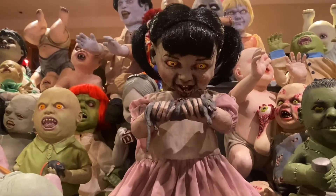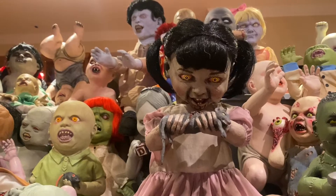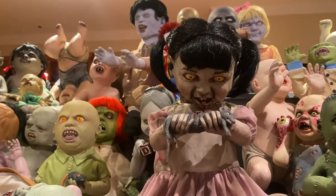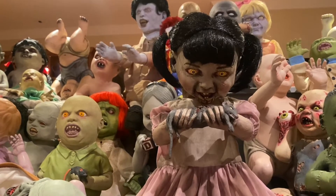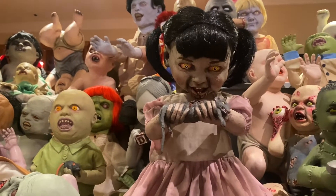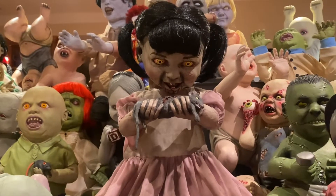I actually purchased this from another Zombie Baby collector. He actually owned both prototypes, both the small and the larger one, and we got talking and eventually came to an agreement that he would sell me the larger of the two. And that is who you see right here.